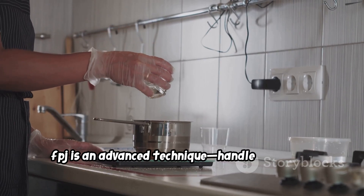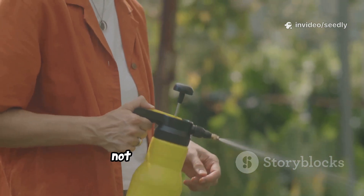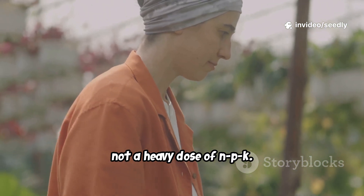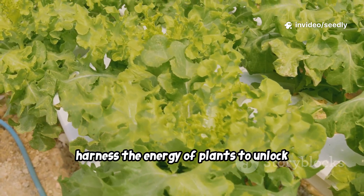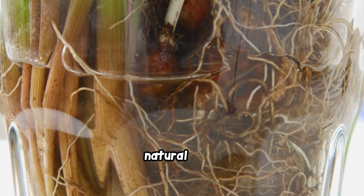FPJ is an advanced technique — handle with care. It's a subtle biological boost, not a heavy dose of NPK. Harness the energy of plants to unlock new vitality in your hydroponic garden. Try FPJ for a unique natural edge.